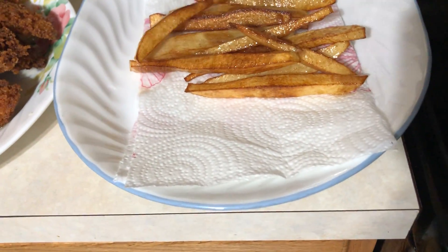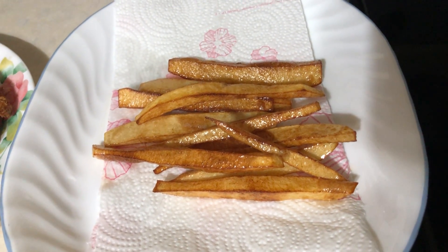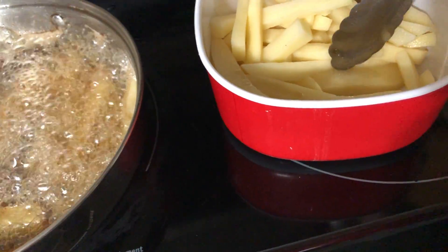Here we go — this is our finished product, guys, our homemade french fries! And we're cooking some more.